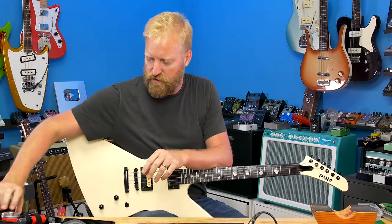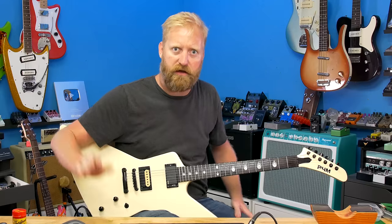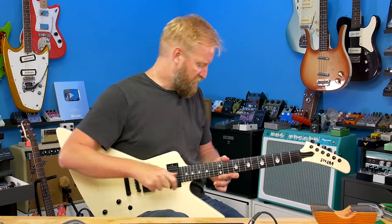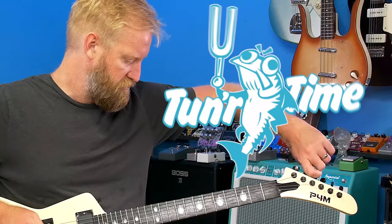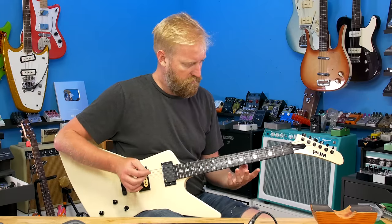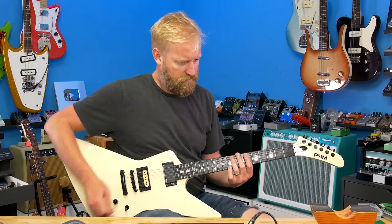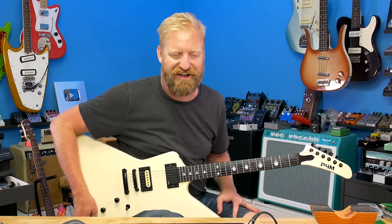That was a dry fretboard. Okay, now to the important stuff — how does that pickup sound? Am I still in tune? Here it is. Uh-oh — it's not grounded.